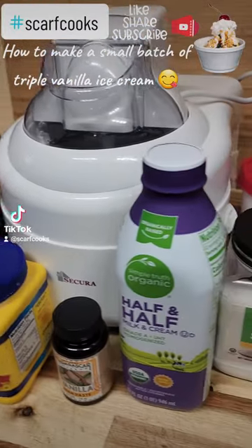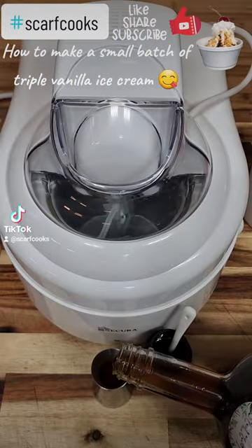How to make a small batch of triple vanilla ice cream. First, we get out some of our homemade vanilla extract.